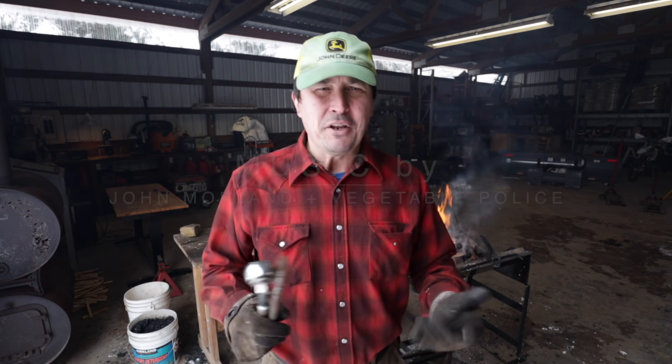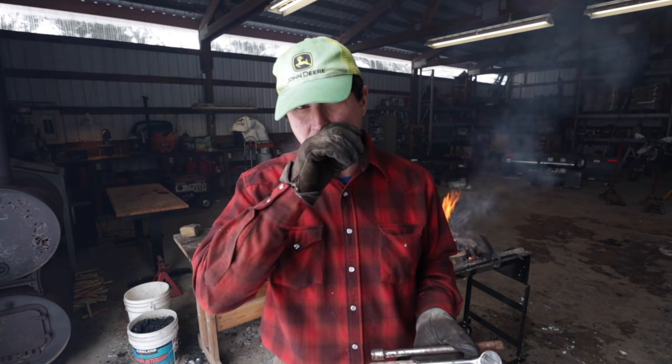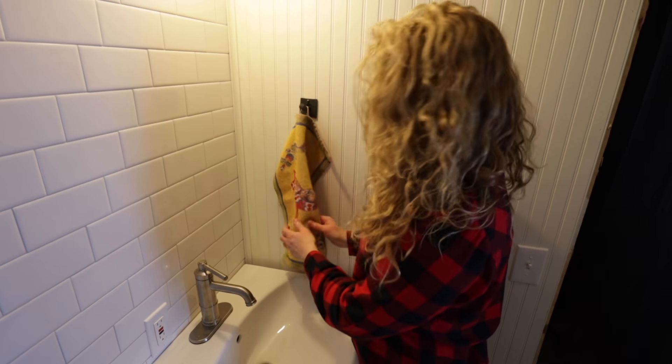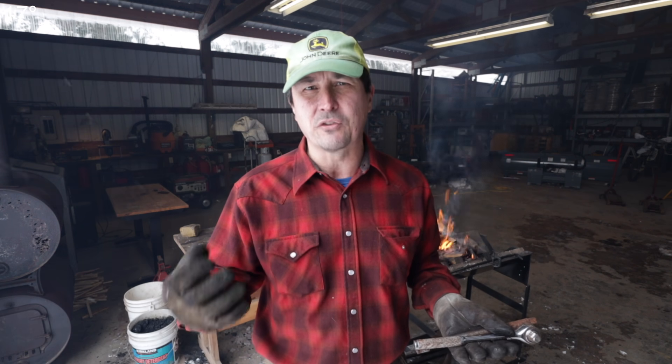Mrs. W liked the towel hook that I forged for her so well that she asked me if I could do a matching toilet paper holder. I thought, well, I could give it a try. I'm a little excited — I kind of have all the forge and everything out.